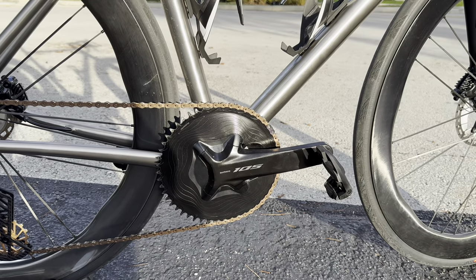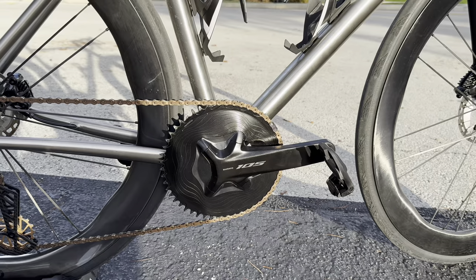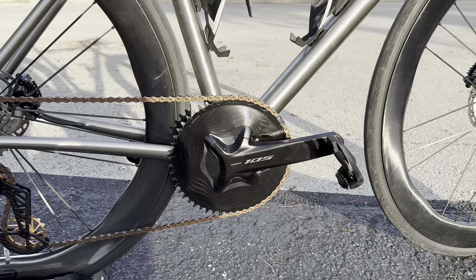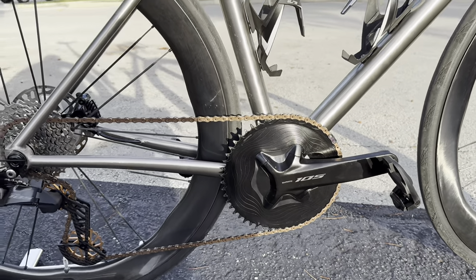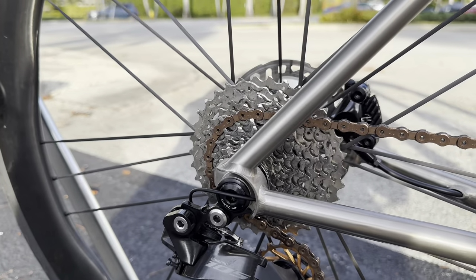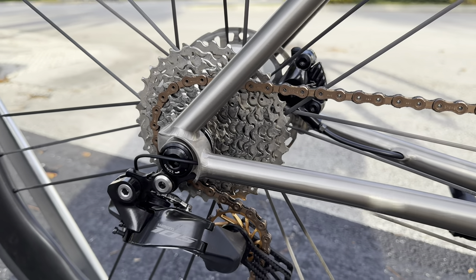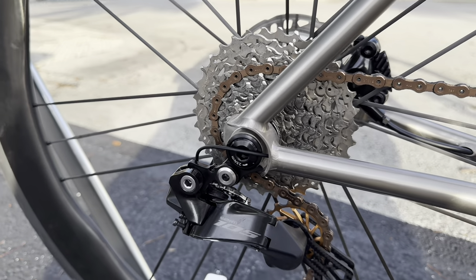For chainring sizes on this bicycle: for a 2x I believe it's 53/39, and for a 1x I'll need to double-check — I'll put the correct spec in the description below. For the chain I have the SRAM XX1 Eagle mountain bike chain. People always ask about running a mountain bike chain on a road groupset — it works, I promise. The Eagle chain is just a 12-speed chain and it runs perfectly fine.